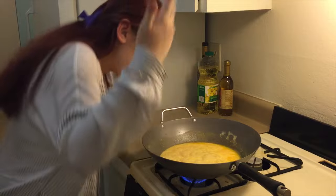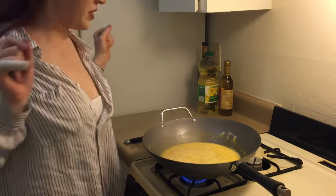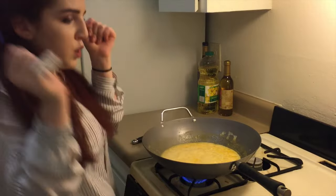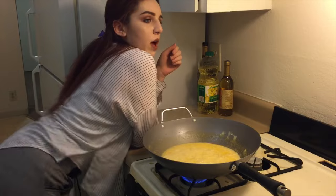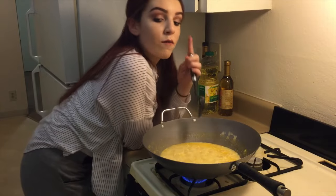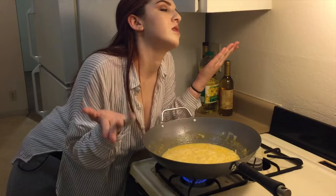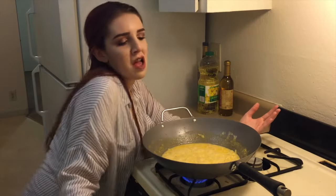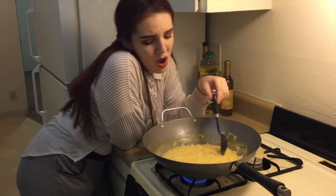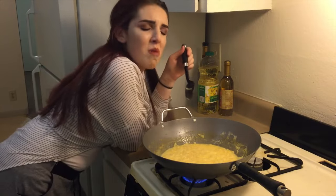At this point the host breaks into an extended singing interlude, covering parts of 'Say My Name' and other songs, while presumably watching the mac and cheese cook.